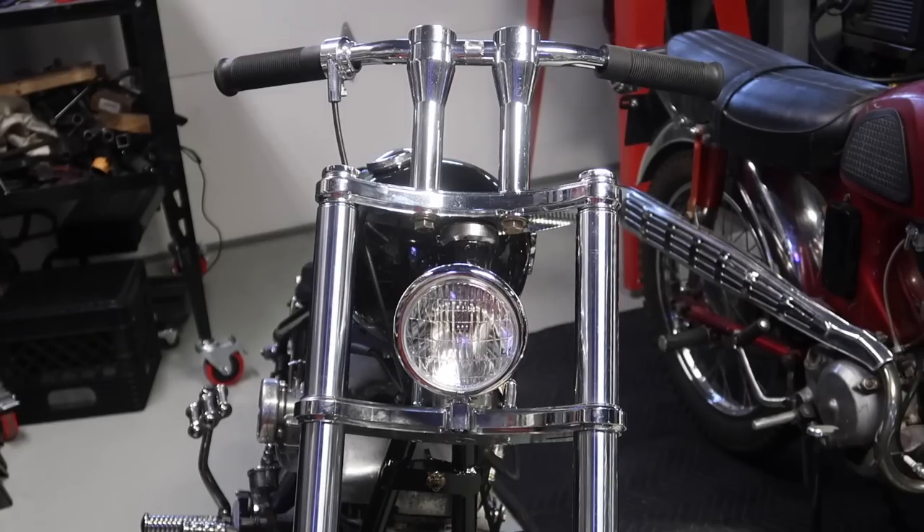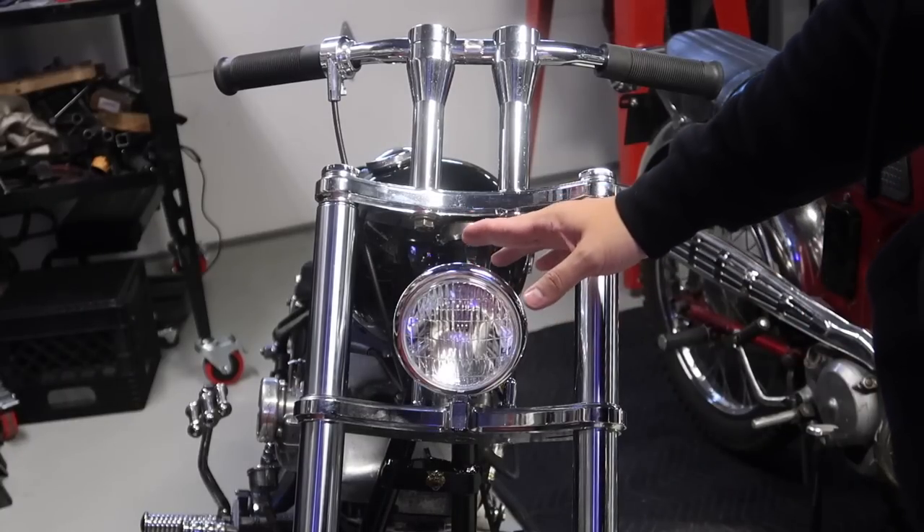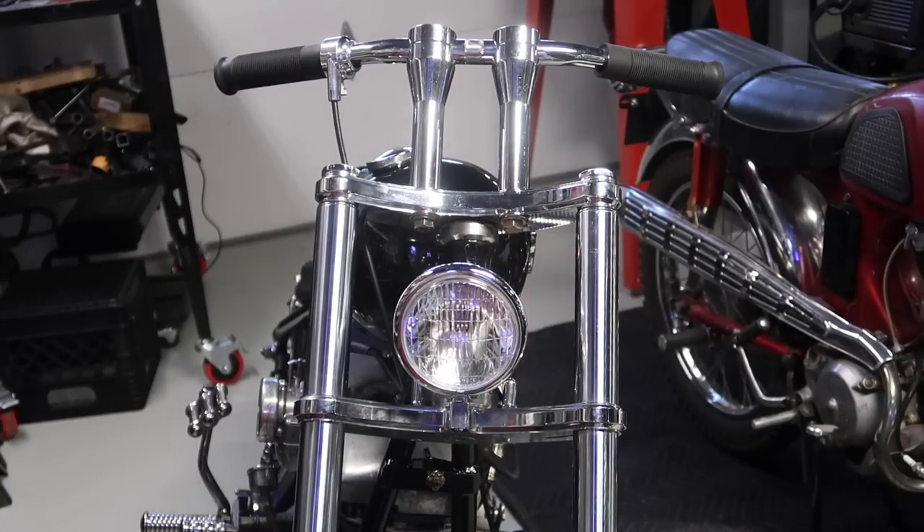Just got the round headlight on. I'm not sure if I like this one better or the triangle one. I think if this was a little bit higher, it would look better. But yeah, we're gonna bring the bike outside just to see how it looks.